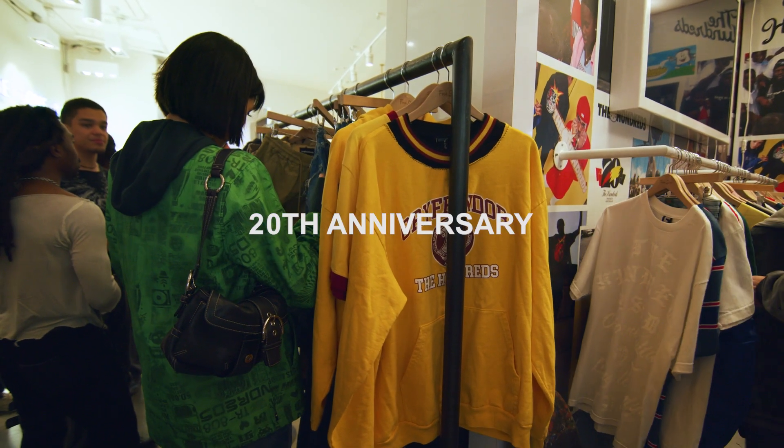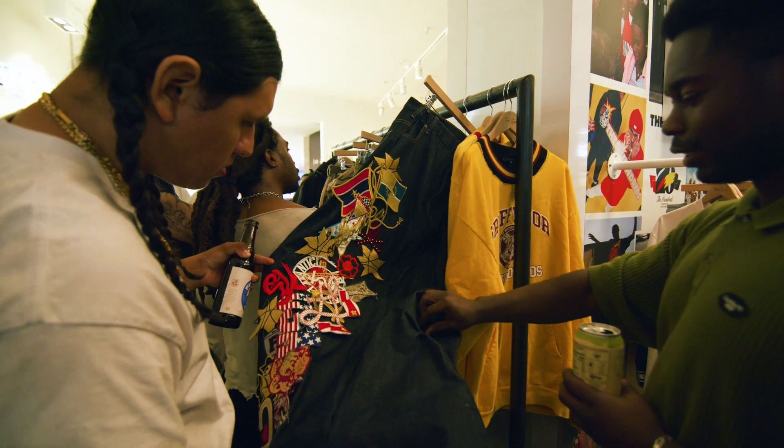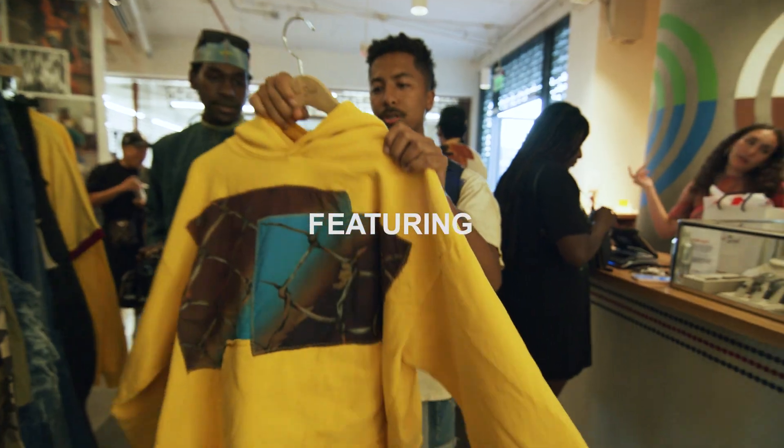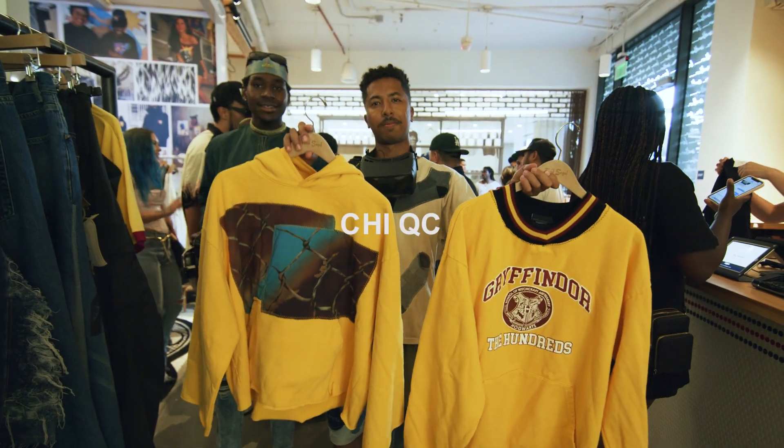This collection — for the hundreds — these weren't vintage items like I typically work with, but they were existing stock. We took regular shirts and pants, and now they're selling for like four, five, six hundred dollars.